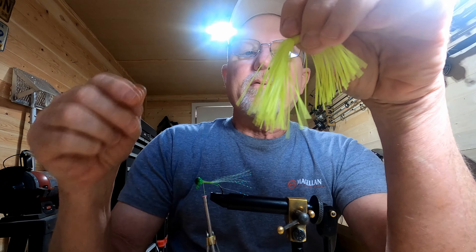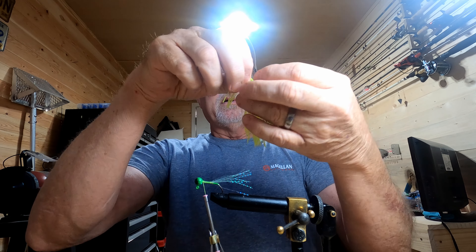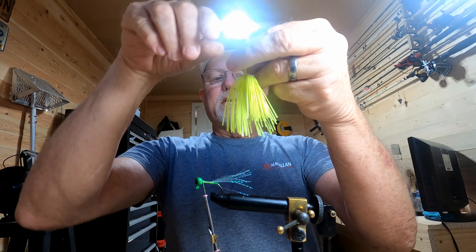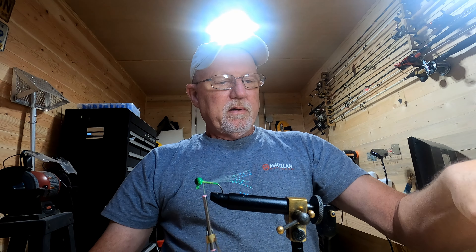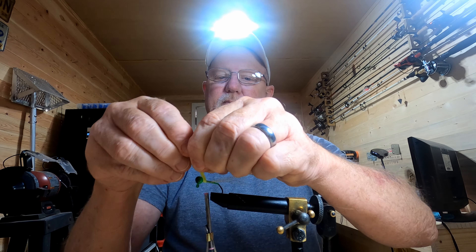Now we're going to take this silicone skirt and I'm going to cut off about six pieces. I'm just going to cut half of this so the other end should give me a pretty good amount for another jig.